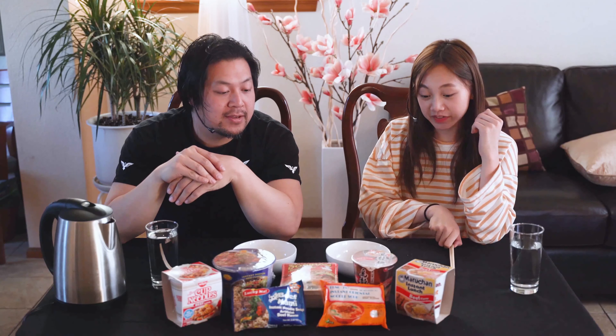What's up everyone? We just got back from H Mart. This is all beef ramen and we're gonna do a taste test and let you know which one's the best tasting one. And we're gonna find out which one is the best to munch on during this whole quarantine.